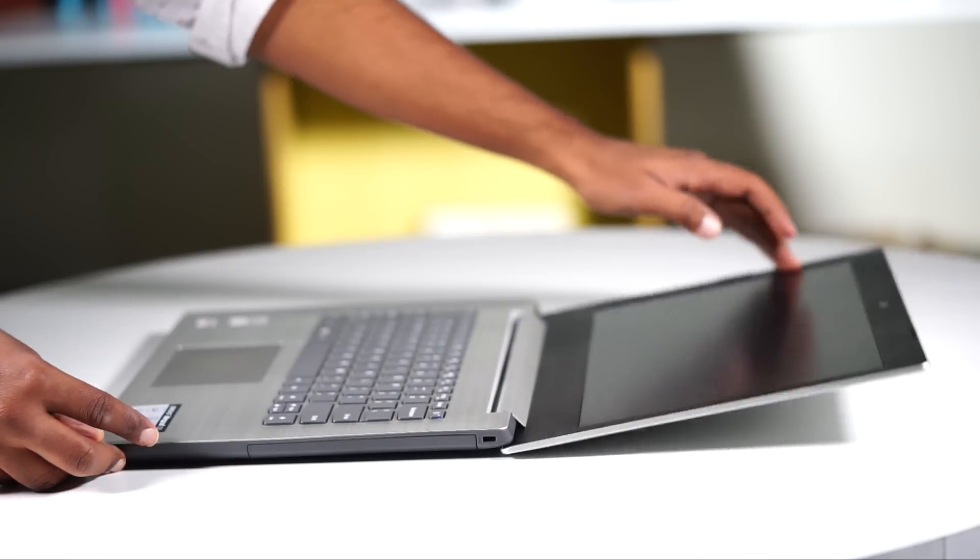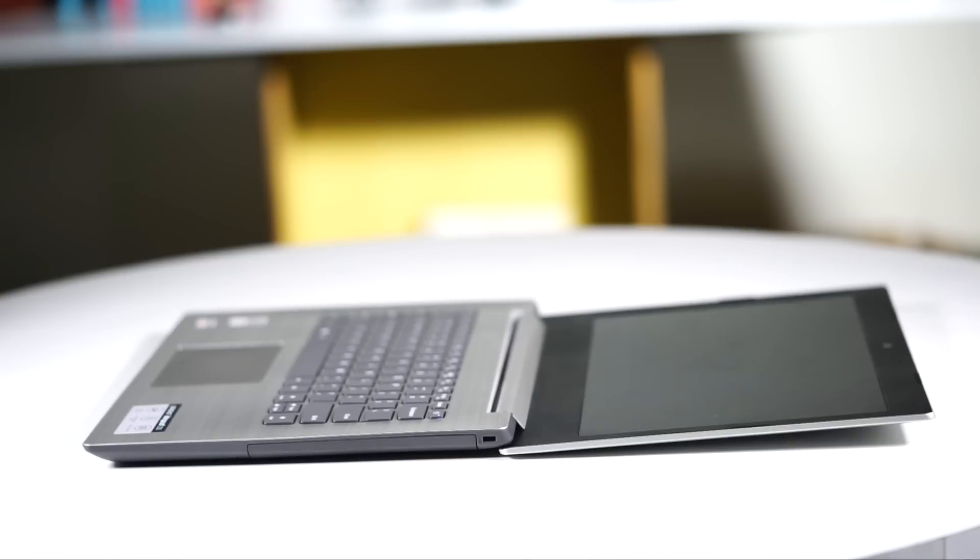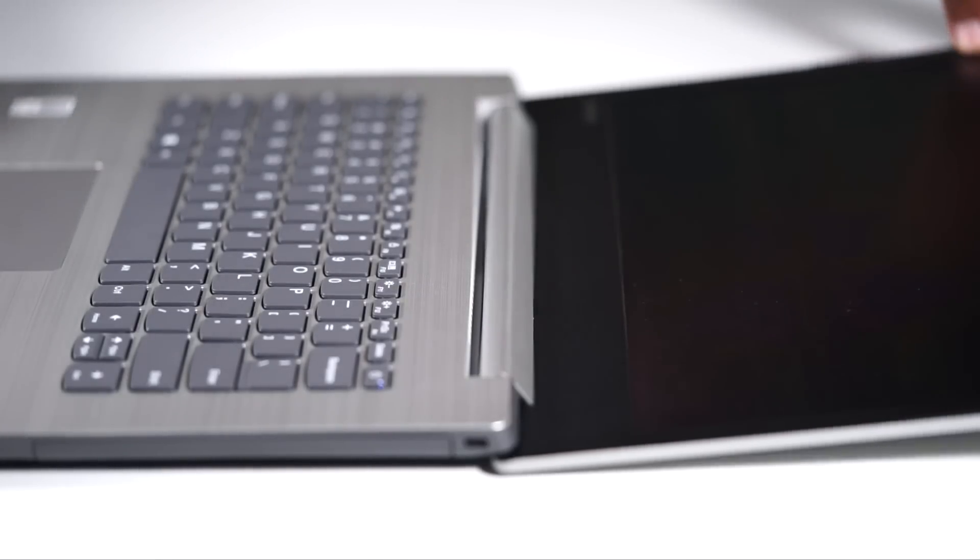The display folds all the way back to a good 180 degrees. This is a really useful feature when you're working, let's say, on your bed or a sofa with your legs crossed.